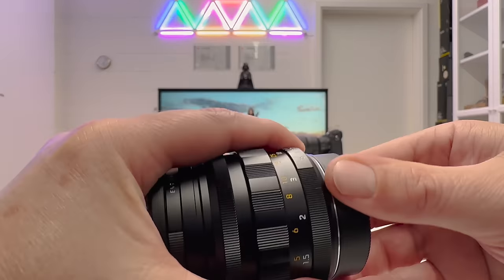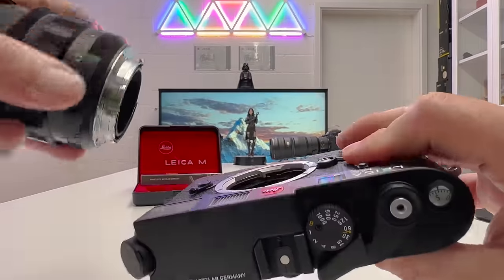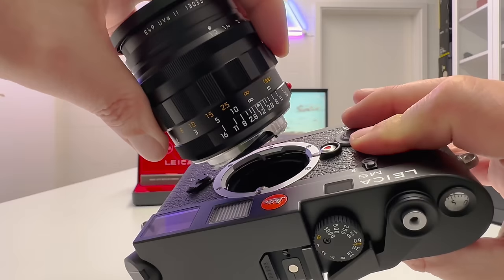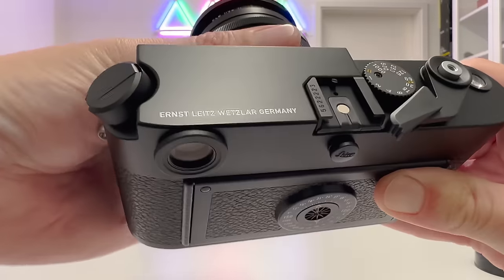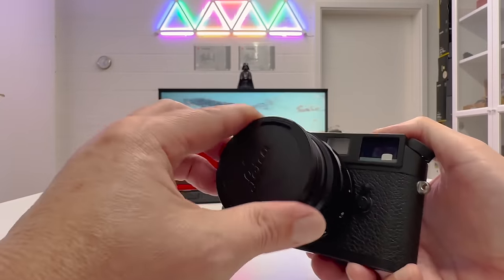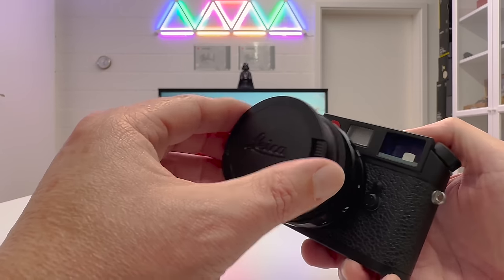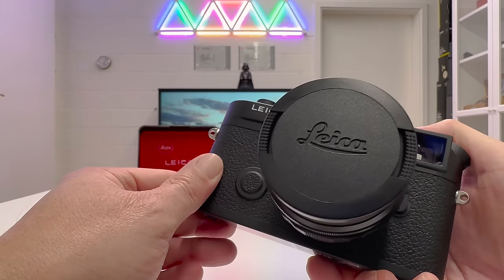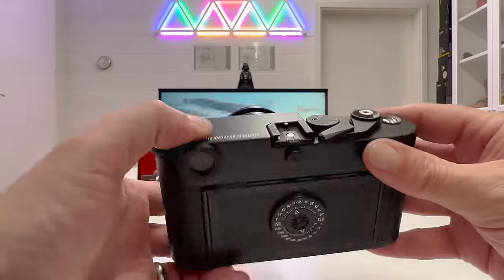Let's mount the lens. The M6 uses a standard M-mount, so align the red dot on the lens with the red dot on the body, then rotate until it clicks. The camera is now ready with the lens mounted and battery installed — we just need to load film.